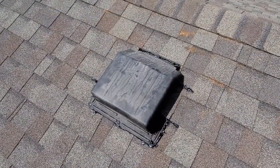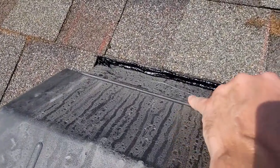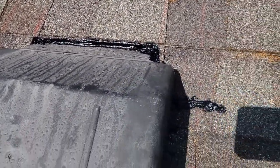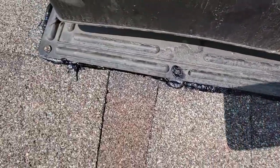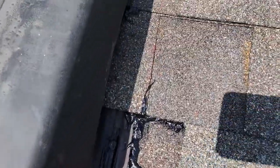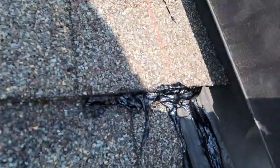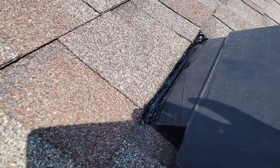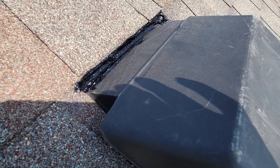I came back and did some caulking here and some blackjack along the top. If you think about it, water is going to hit there and drive right under, so that really needs sealant along that spot for sure. I also sealed up the bottom edge — who knows what might happen. I went out a little bit onto the shingles on the sides too, and did that to both vents. I think it's going to be beneficial to have that, especially on the top — it's something that just has to be done.